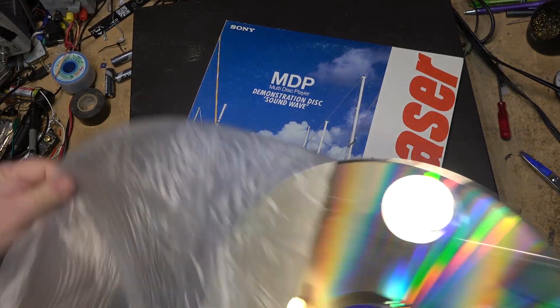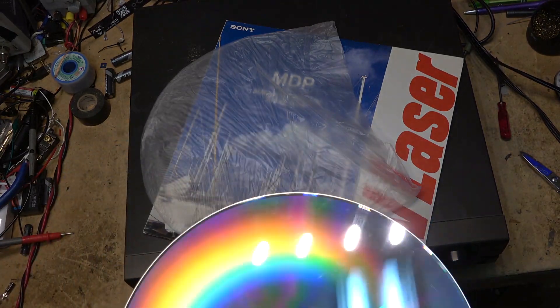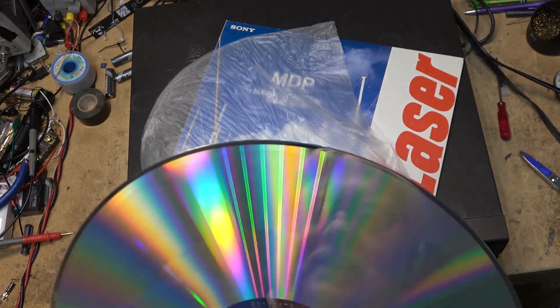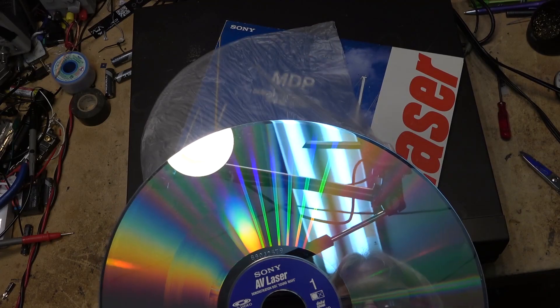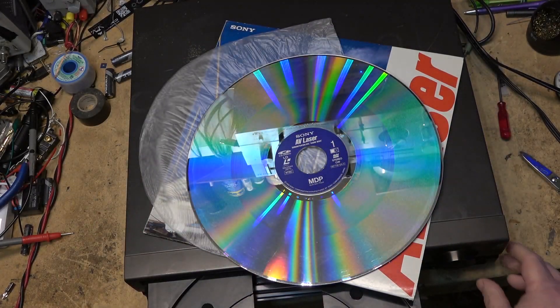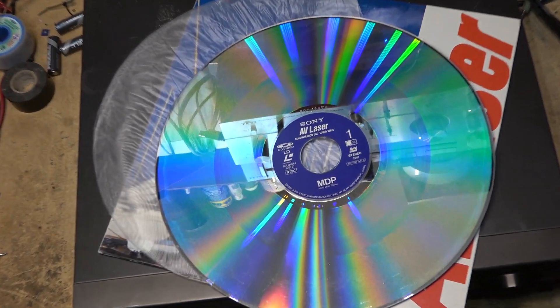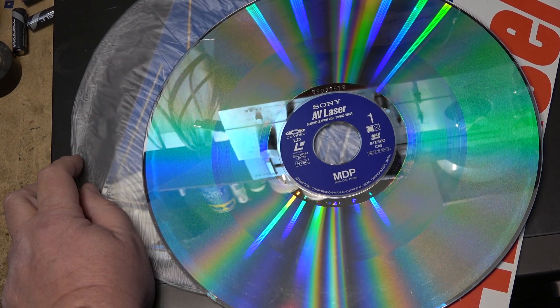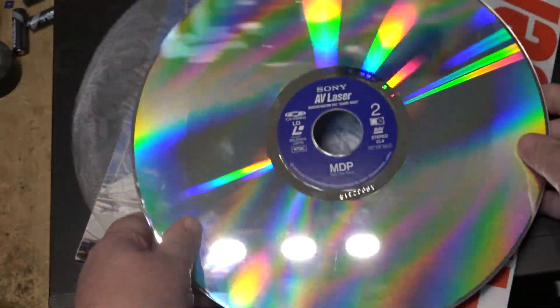This is a promotional disc — it's a dual-sided disc that Sony put out to show off the difference between the different features depending on how the disc was recorded. There were two ways of recording LaserDiscs. One of the modes was CAV, which stood for constant angular velocity, and the other one was CLV, constant linear velocity.